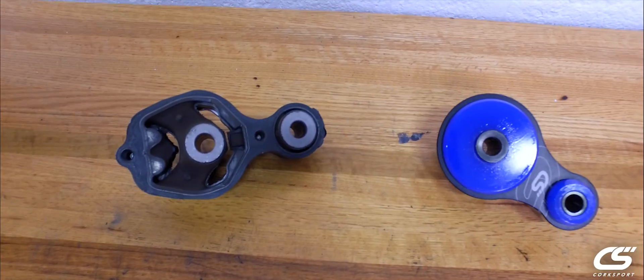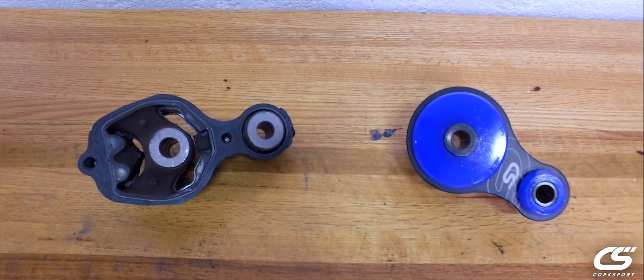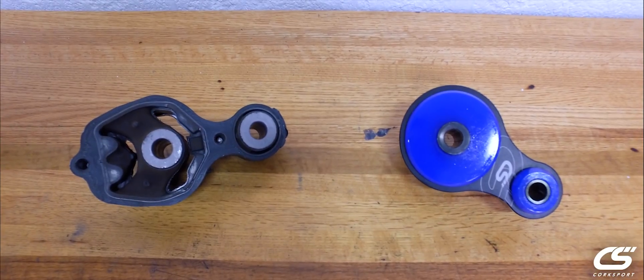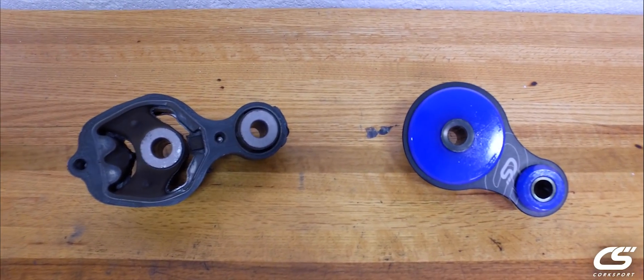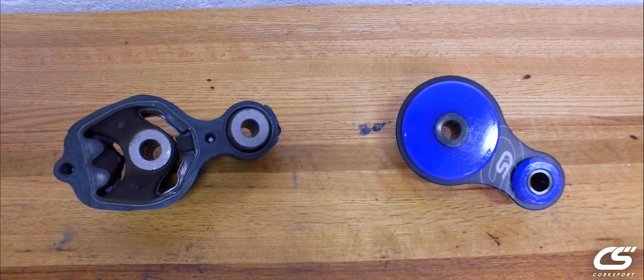That engine movement is going to be felt with throttle response, engine braking feedback, shifting feedback — lots of little variables that are going to numb the driving experience. Now if you look over at the CorkSport unit, this one uses 70A polyurethane pucks and steel sleeves with a billet aluminum body.